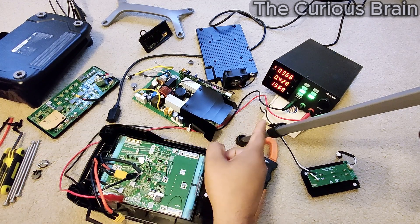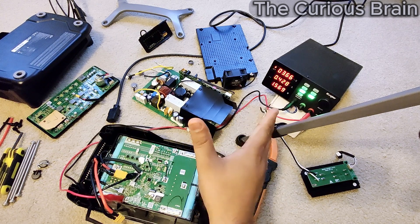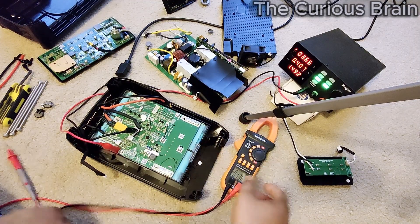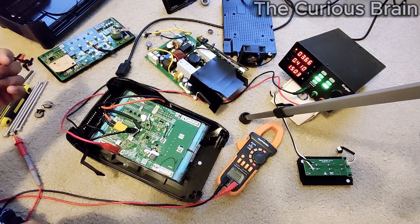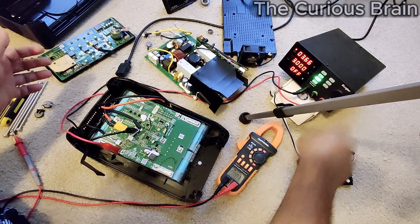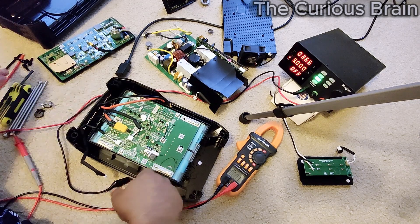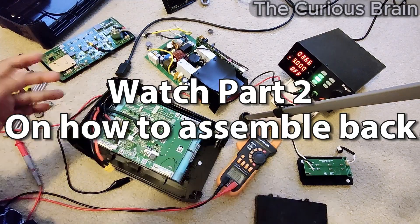Meanwhile the charge is almost at a good point — I'll charge up to around 400 milliamps or below. It's reading 4.10 volts now, which looks good. Let's shut this down and unplug the prongs. The first thing to bring back is the fan unit.